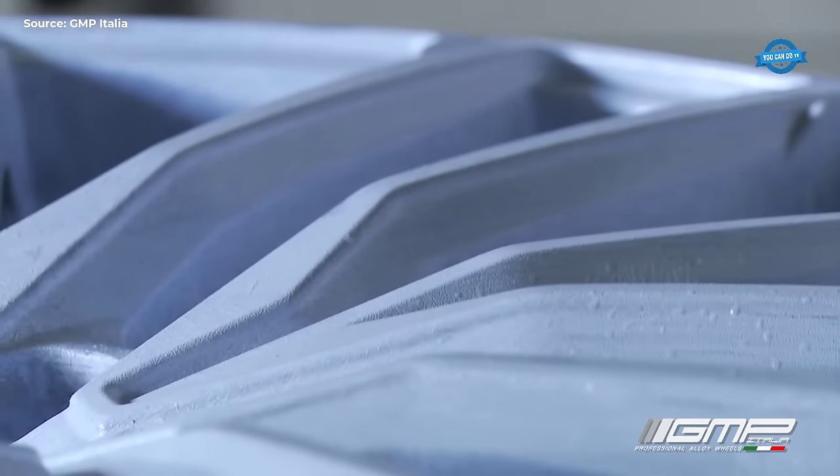The video showcases the aluminum gravity casting process at Fonderia Taroni, a company with a rich history dating back to 1974. Aluminum gravity casting is a process used to produce high-quality aluminum components by pouring molten aluminum into a mold cavity without the use of external pressure.